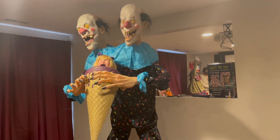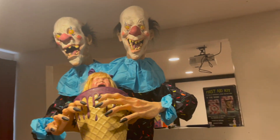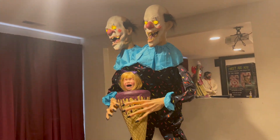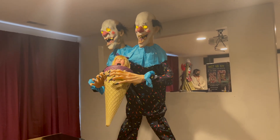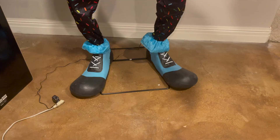Hello everyone, this is Halloween Hantu here, and today I am filming an animatronic review on the Spirit Halloween 2 Scoops animatronic. Now before I start this review, I do want to mention I have not done a review in a very long time, and that is because in my unboxings nowadays, I just include the review at the end of the unboxing so that it's just one big video rather than so many separate videos.